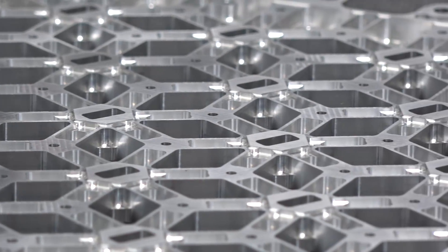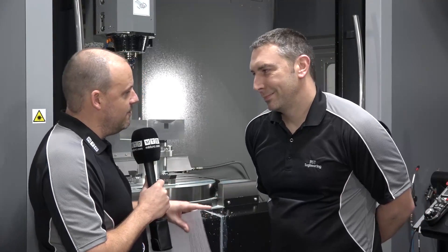Paul, thanks for the invitation today. First of all, I've got to congratulate you on your attire — where do you get your shirts from? They're just like ours. I think you copied us, sir.